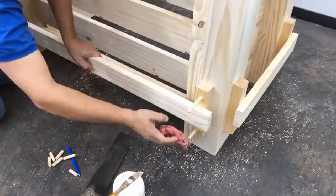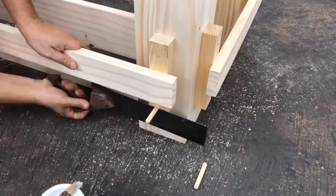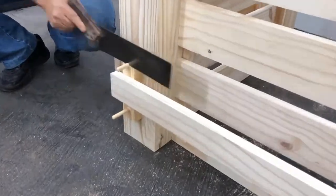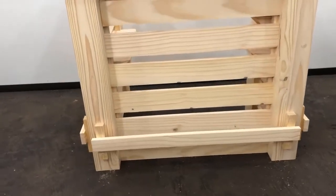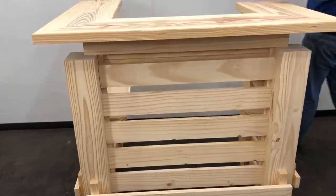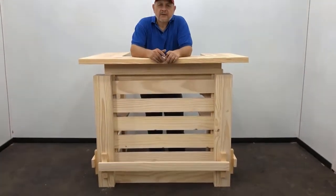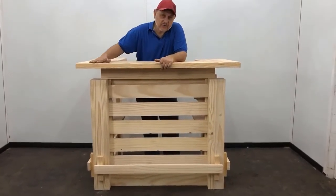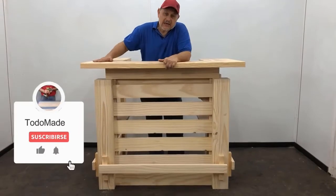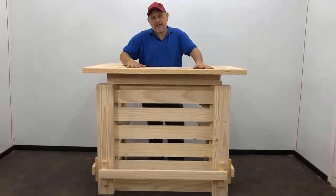I apply the plugs that I already have pointed with sandpaper so that they are nailed — I put glue, nail them, and clean them to be able to cut the rest. Good friends, the bar is ready. If you liked it, give it a like, share with your friends. Any questions you have, I will be answering them. See you in the next video, bye bye.